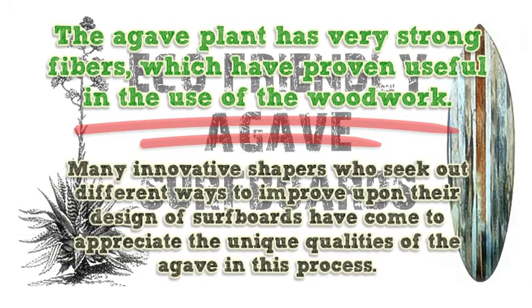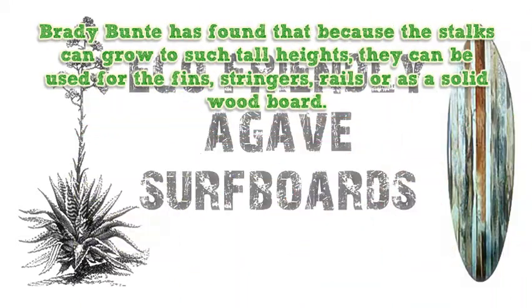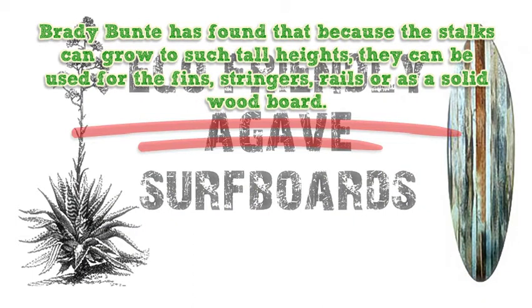Many innovative shapers who seek out different ways to improve upon their design of surfboards have come to appreciate the unique qualities of the agave in this process. Brady Bunty has found that because the stalks can grow to such tall heights, they can be used for the fins, stringers, rails, or as a solid wood board.